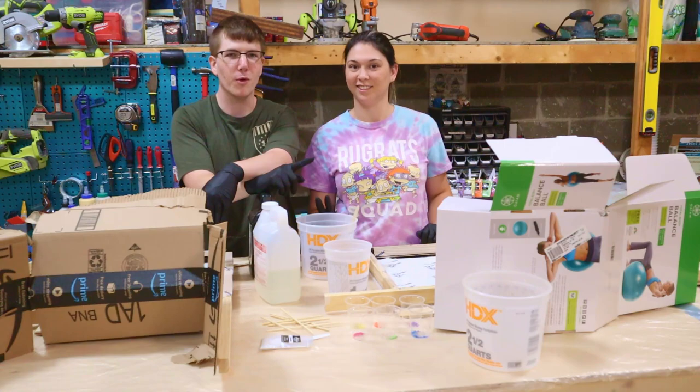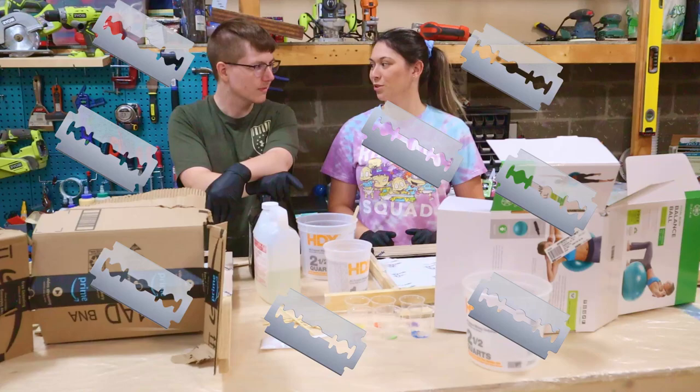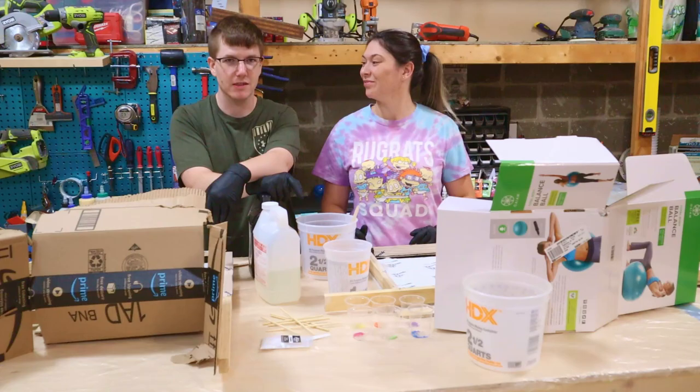Our plan is we're going to do a double batch and pour both whites and then all those colors. We're going to get to spattering with some toothbrushes.